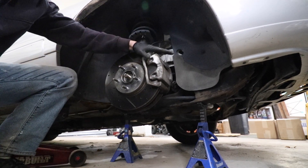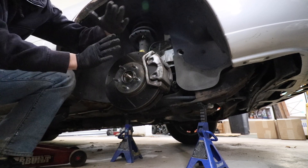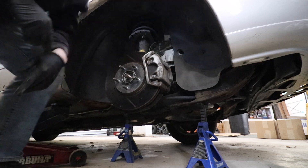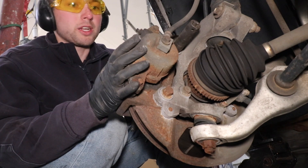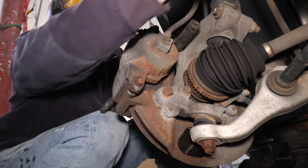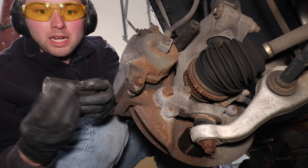Next we need to remove the front brake caliper. To make this job easier, go in the car, turn the key to the on position — don't start the car — and turn the wheel all the way to the right or left depending on which side you're working on. Since I'm on the passenger side, I'll turn it all the way right to get much better access to the bolts for that caliper bracket. I recommend making or purchasing an S-hook — hook it on the frame so when you remove the caliper you can hang it on the S-hook, keeping pressure off the brake line.